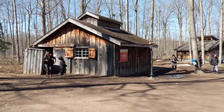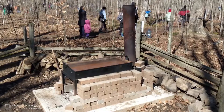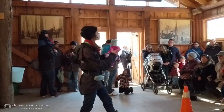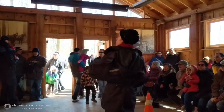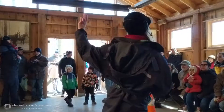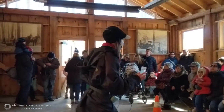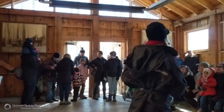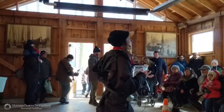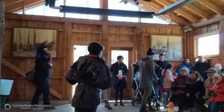Maple syrup gets its colour from cooking — the sap is clear, but as the sugar cooks it caramelizes and goes brown. There are different grades of maple syrup, all at 67% sugar. The difference in colour is just how long it's cooked: if you start with less sugar in the sap or have older equipment that takes longer to cook, you end up with a darker syrup. Darker syrup tends to have a stronger maple flavour, so it's all personal preference.